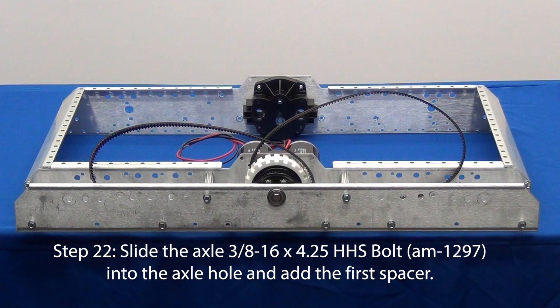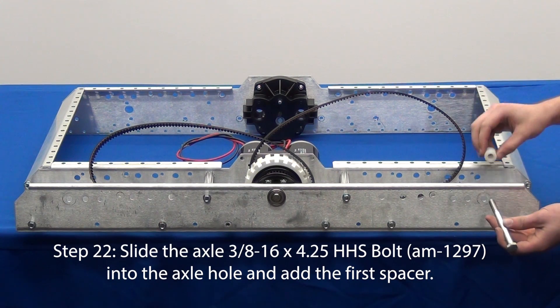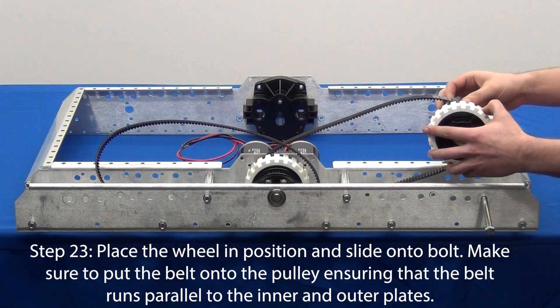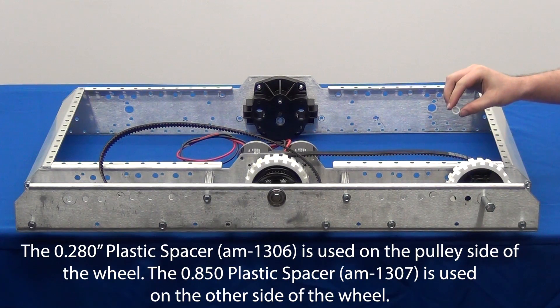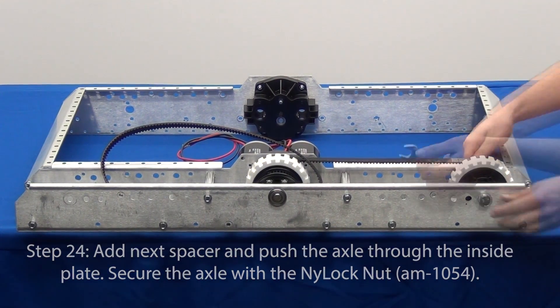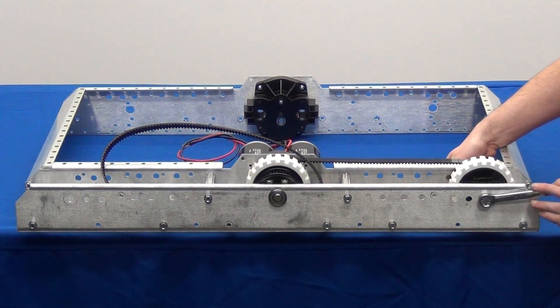Next we can attach the wheels. On our drive base the right side wheel has the pulley towards the gearbox. As we slide the four-and-a-quarter-inch bolt into the bolt hole, we will use the larger spacer first. Next, wrap the belt around the pulley with the pulley facing towards the gearbox. Slide the bolt through the wheel, hold the smaller spacer in place, and push the bolt through. Attach the 3/8-inch nylock nut onto the bolt threads. Use two 9/16-inch wrenches to tighten the bolt until there is no lateral movement of the wheel spacers. Be careful not to over-tighten the bolt.